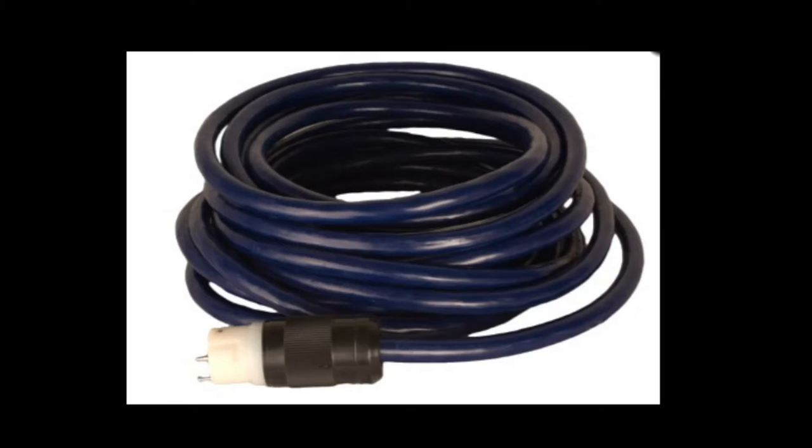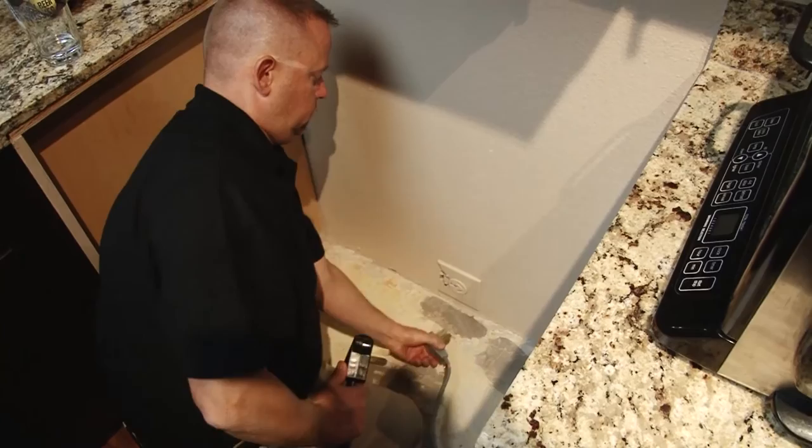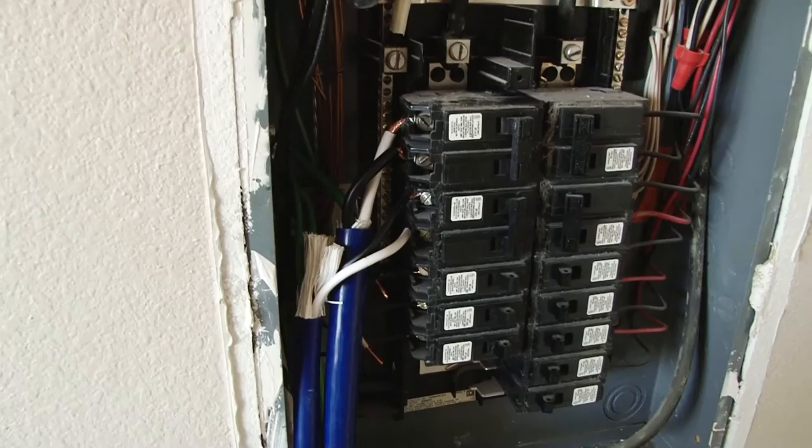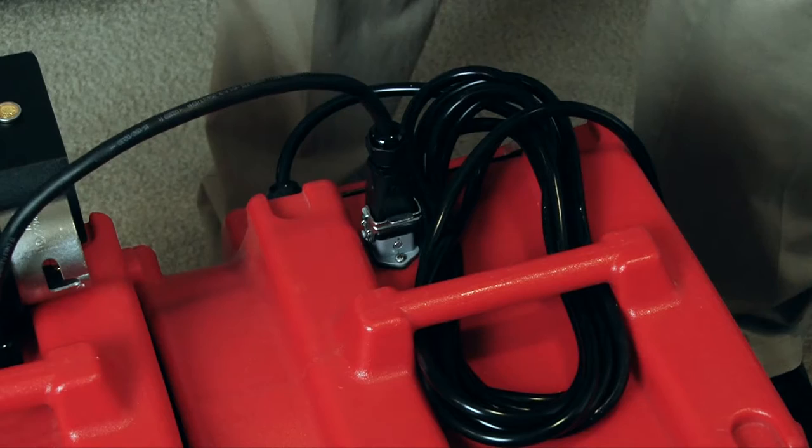Running longer power cords will require larger gauge cable. If the apartment has a 30-amp 240-volt dryer outlet and a 50-amp 240-volt oven range outlet, you can wire matching plugs to use those outlets to power your heater. If this is not an option, you will need to have the cables hardwired directly into a sub panel. Hard wiring applications should only be performed by a certified and licensed electrician.